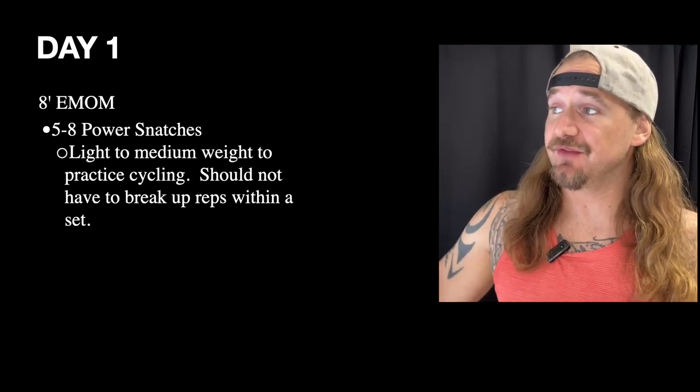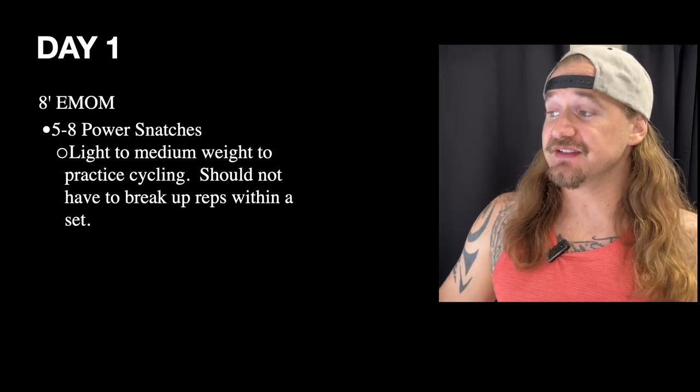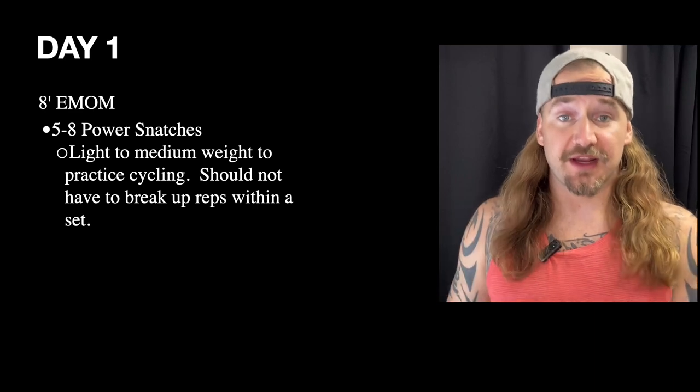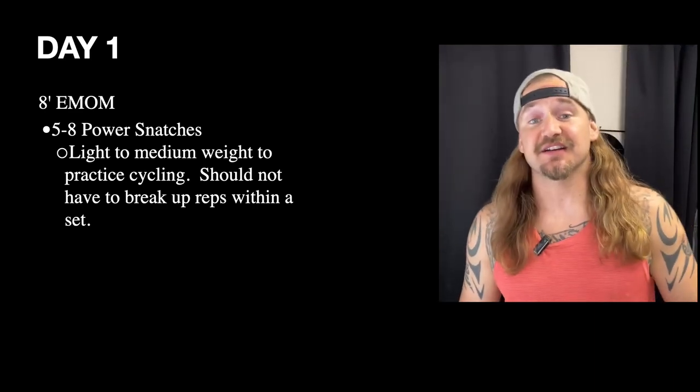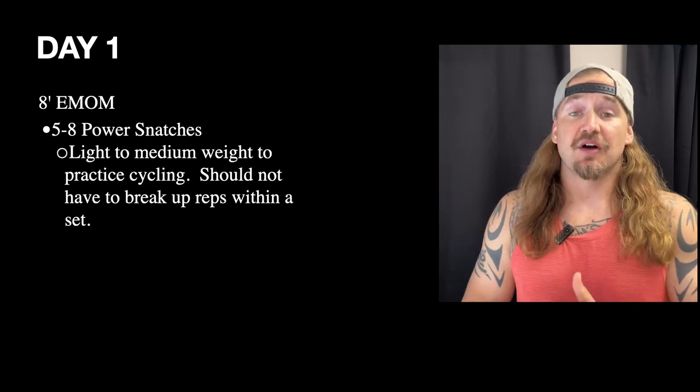We're pairing this with the first day of the week because we already have barbell work we're doing. The goal for this eight-minute EMOM is to perform your power snatches working on cycling — we don't want to be doing heavy singles or chunks. There should be no reason you have to put the bar down on these EMOMs.